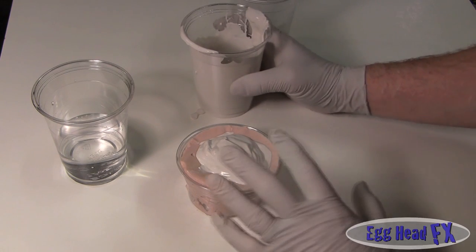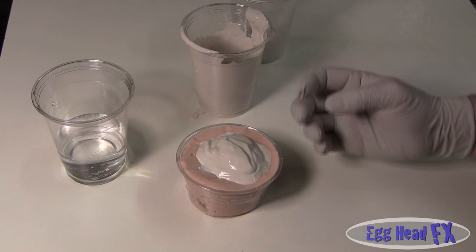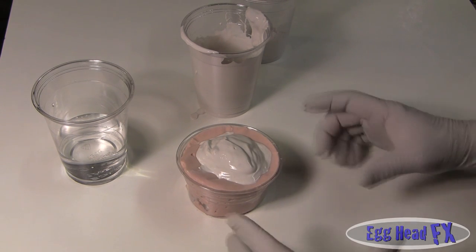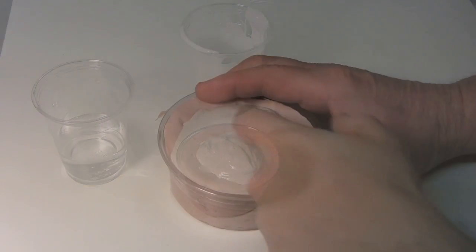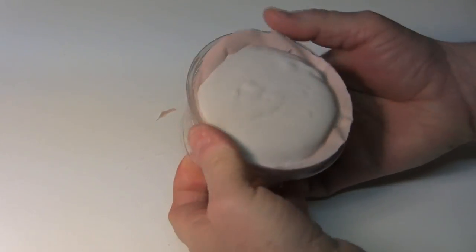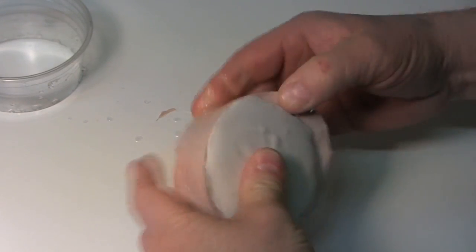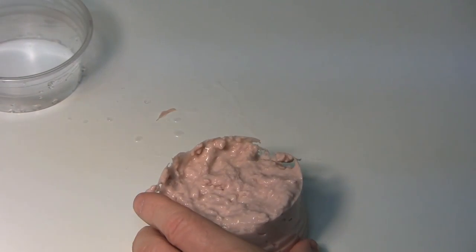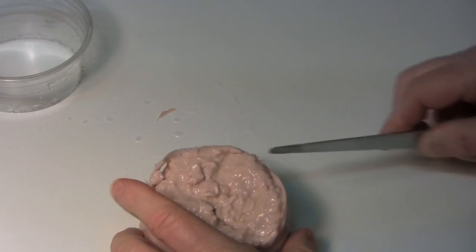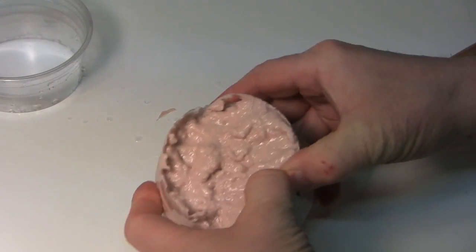Let that sit and set. Then we'll pull the ear out and embed it into a nice plaster mold for a really pretty ear. Once it's dry — scratch your finger on it and if it doesn't make a mark, it's set. To remove it, put some scores in the alginate, just lightly — you don't have to go very deep — because when you score it, you can then tear it away.